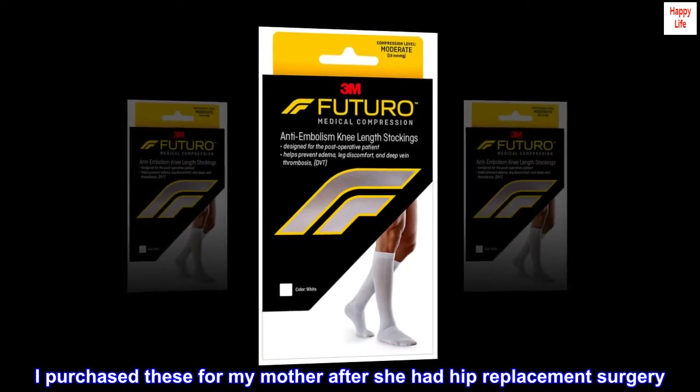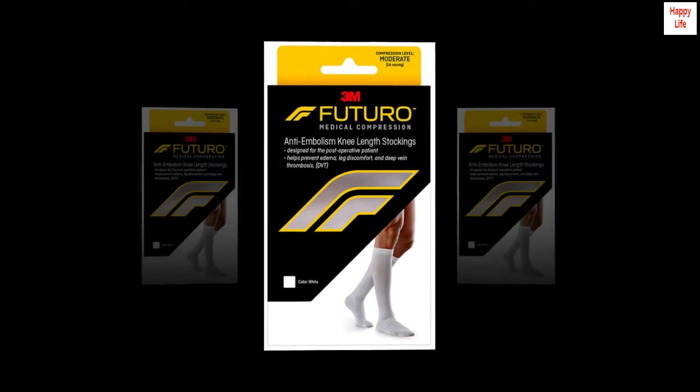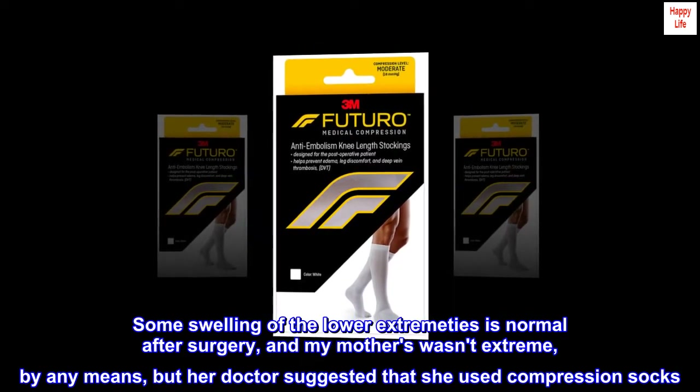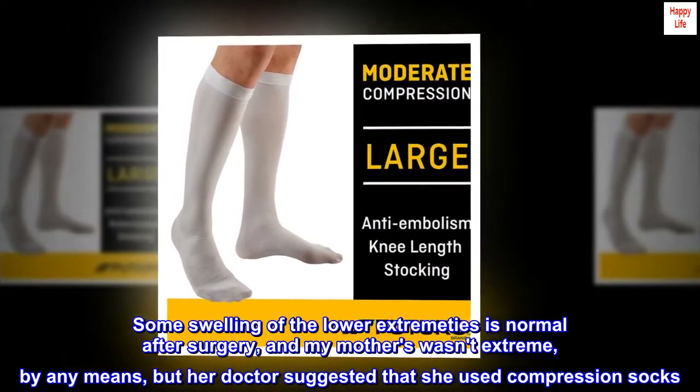I purchased these for my mother after she had hip replacement surgery. Some swelling of the lower extremities is normal after surgery, and my mother's wasn't extreme by any means, but her doctor suggested that she use compression socks.